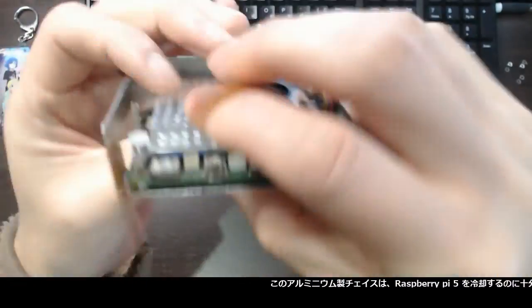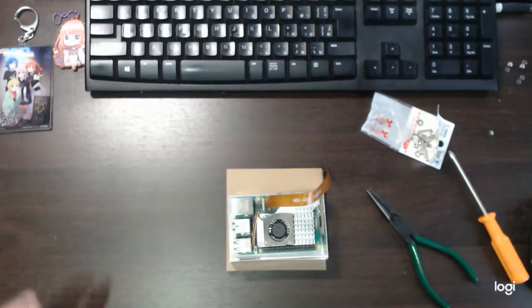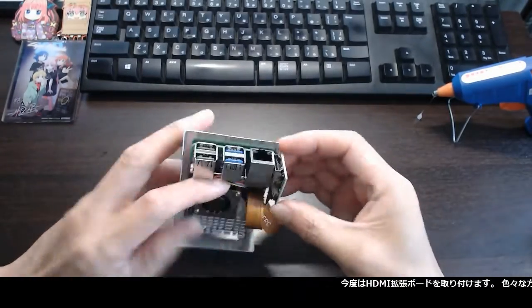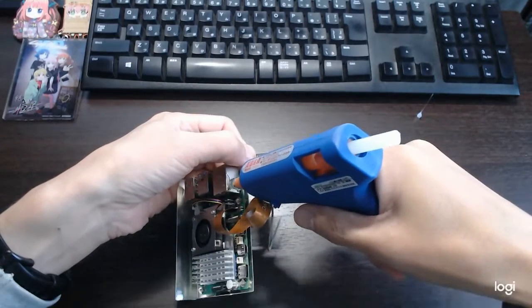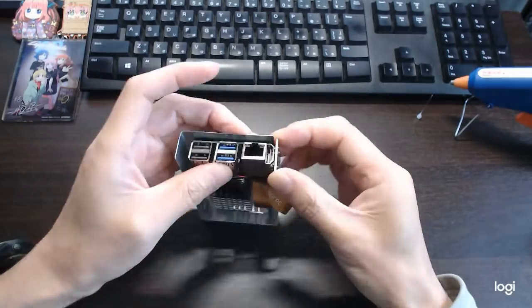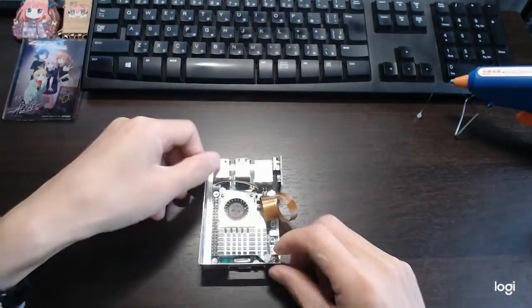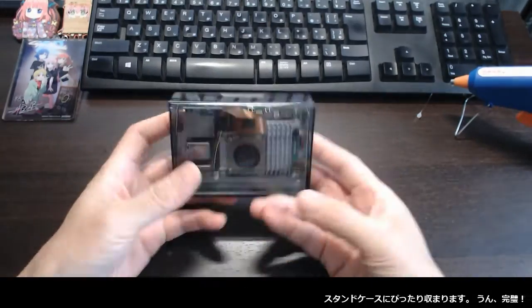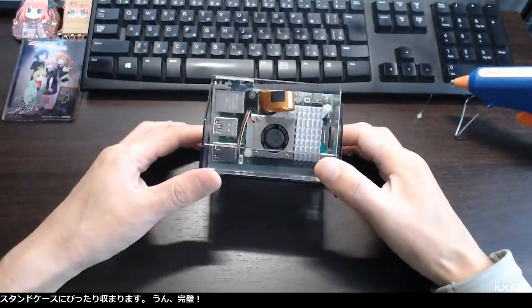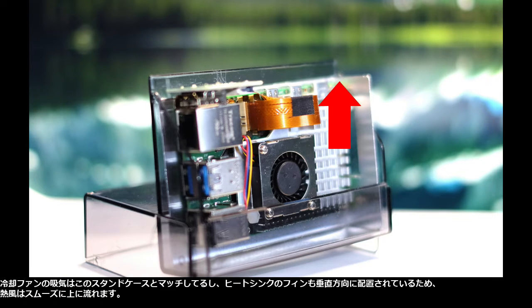All right. This aluminum chassis is good enough to keep the Raspberry Pi 5 cooler. It is time to mount the HDMI extension board — I tried different ways but hot glue works best. The inner case is completed. The flat cable is too long so it is rolled to make it smaller. It fits inside the standing case perfectly. The air intake of the cooling fan works with this standing case, and the heat sink fins are oriented vertically so the hot air moves upward smoothly.